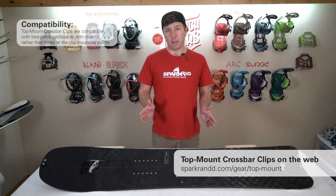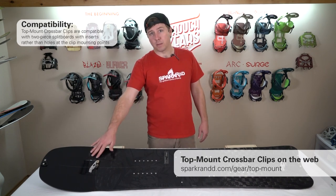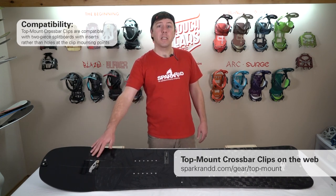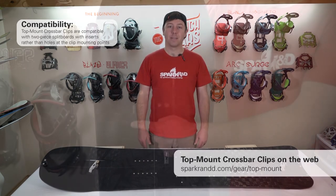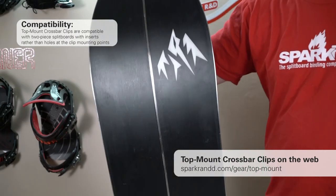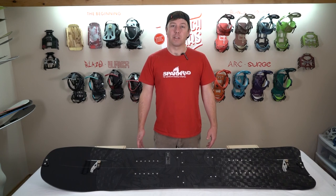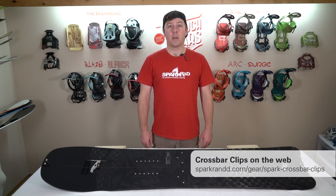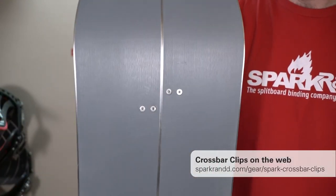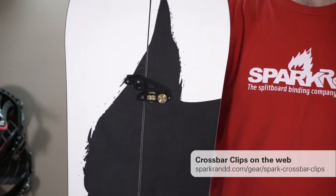Before we begin, let's look at compatibility. Crossbar clips come in two versions to fit a wide range of boards. Our top mount crossbar clips are designed for all two-piece split boards that have inserts rather than holes at the mounting points, which we'll be using in this video. Our standard crossbar clips are also available for all two-piece split boards with holes drilled through at the mounting points — with these boards, you can see the screw heads at the base of your board. You can check out our website or YouTube channel for a separate standard crossbar clips installation video.